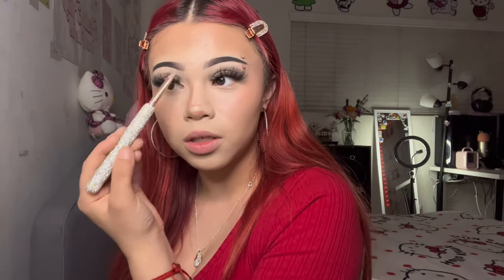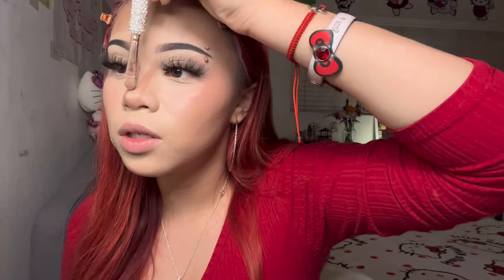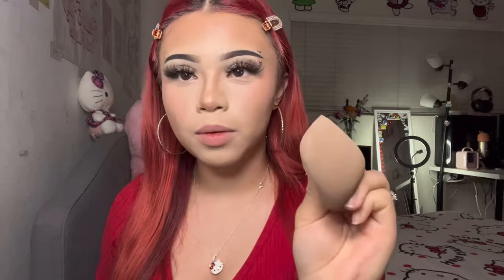The next step — I grab a flat, round brush for cream contour. I do a line underneath and bring it down, then draw a line right above and go up the bridge of my nose until it reaches my eye area. I do the same thing on the other side. I blend upwards so it's not too harsh, then go in with my beauty blender to blend it out.